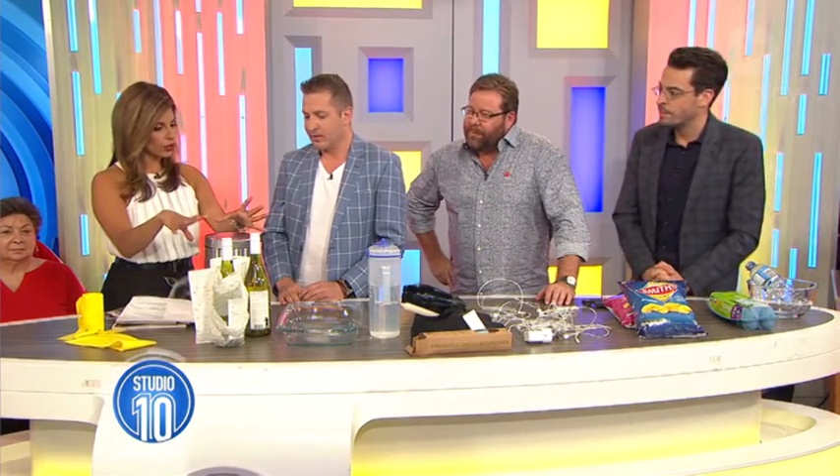We all want to make life easier for ourselves, and a lot of the time there are very simple hacks that we can use to do exactly that. Joining us now is our very own hack man, John Caldwell. It's great to have you back with us. We're going to start with something ultra useful to do with this rubbish bin.